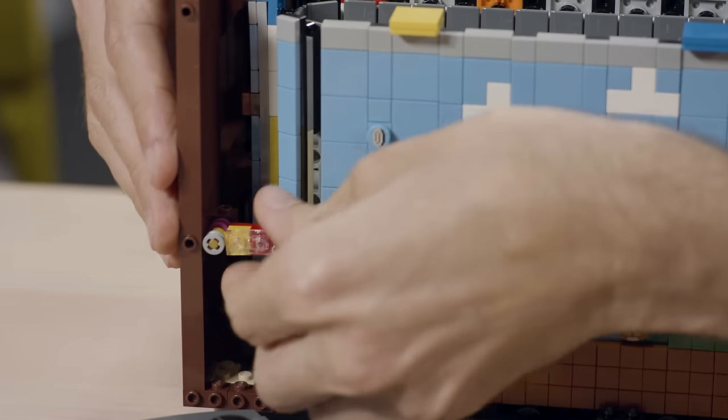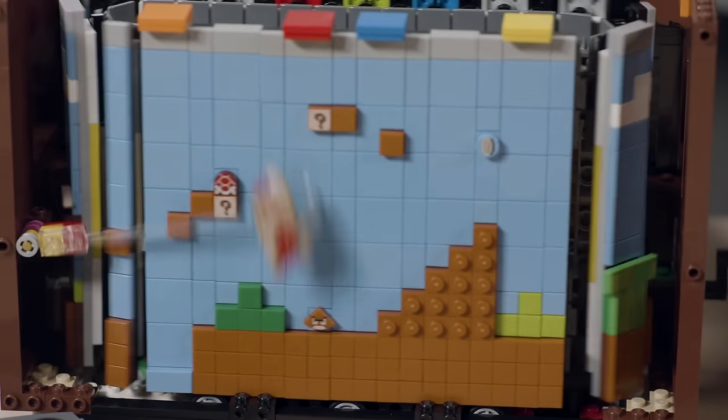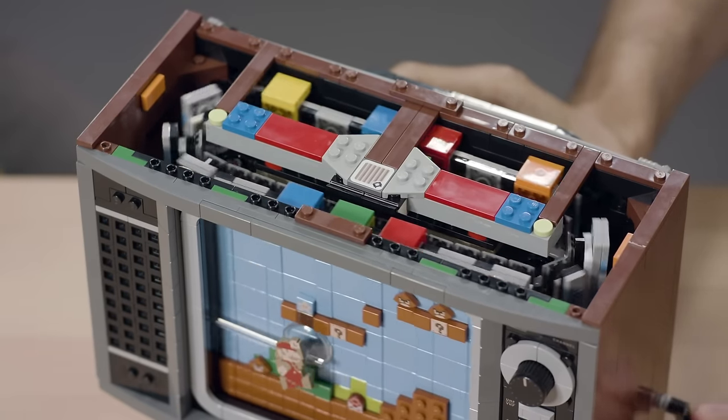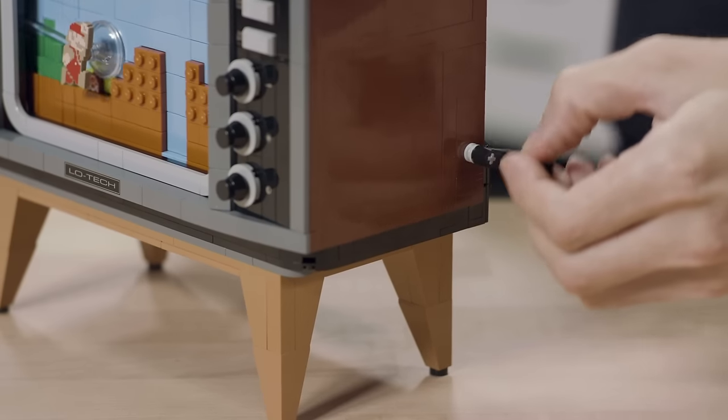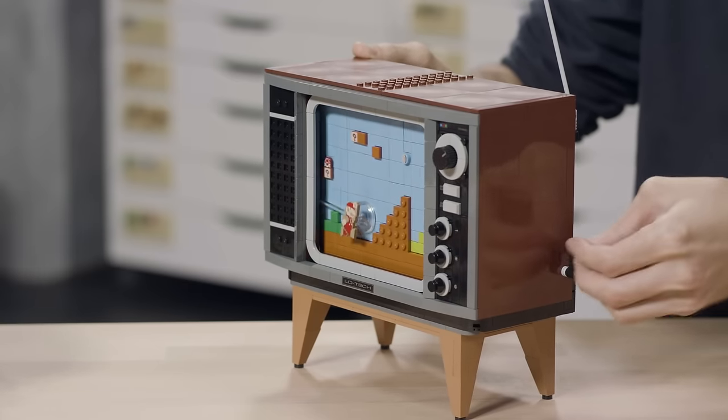But it was still a huge challenge to use the Technic track system in that way, because you're basically taking the belts and putting them on their side, and that's not something they were originally designed for. So we had quite a heavy mechanism that needed to run smoothly. There were many weeks and months of working with the gears and runners under the screen to make it run as smoothly and as quietly as possible. The level we chose is based on the key icons from level 1-1 of the original Super Mario Bros game, with lots of little steps and jumps and characters to tackle along the way.